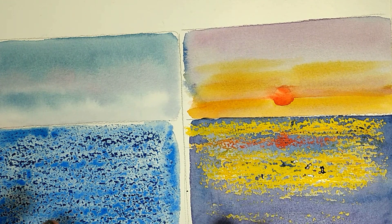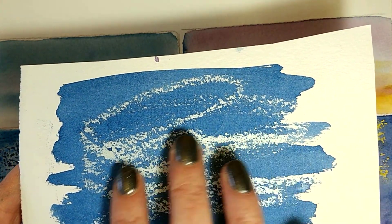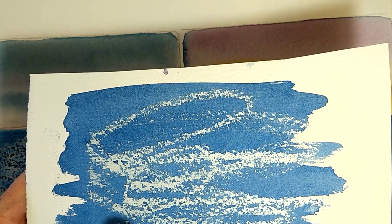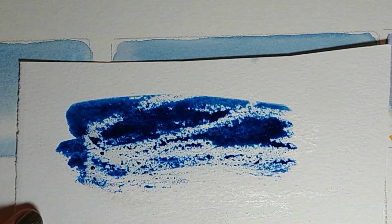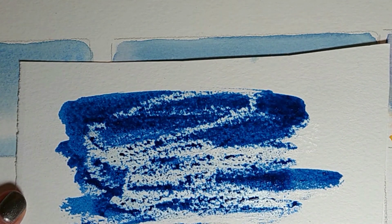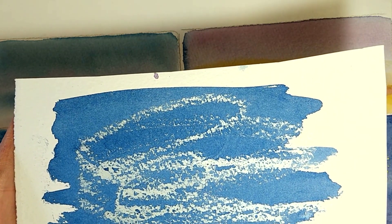That leads straight on to tip number four: apply it purposefully and don't scribble with it. I've got a sample here where I wasn't very careful how I applied the oil pastel — I just scribbled it on roughly and made some circular marks. Every single one of those marks and mistakes is going to show up, so it's really important that you practice applying it in a manner that's very flat and very horizontal. There may be occasions when you want to use this for things like fountains and waves in the foreground — it can be done, but you'll have to practice it first. You can't just scribble, because it's going to look very amateurish and not effectively like water.